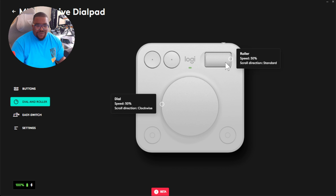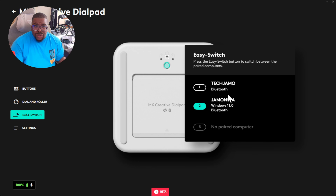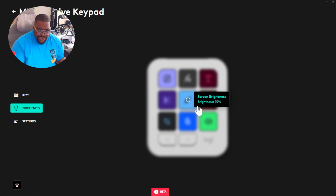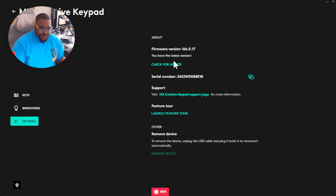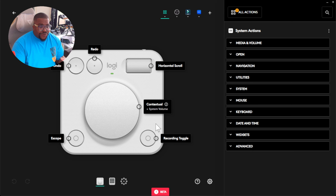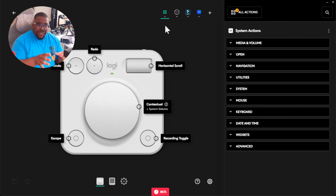They've kept consistency with the creative dial pad — you can customize the sensitivity of the roller and the dial, see which computers the device has in memory, change the brightness on the keypad, and go to settings to remove the device or check for updates. What we're going to focus on is the customize key section. At the bottom you can switch between the keypad and the dial pad on the fly once both are connected.